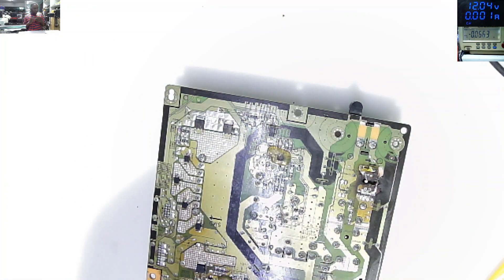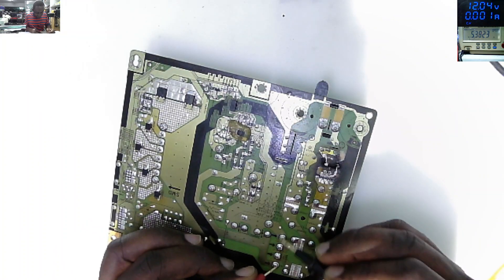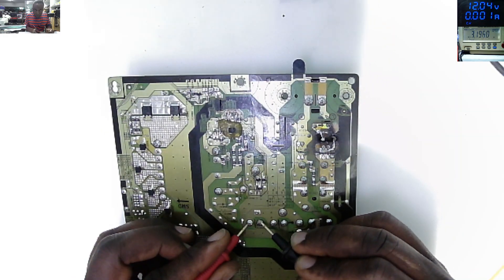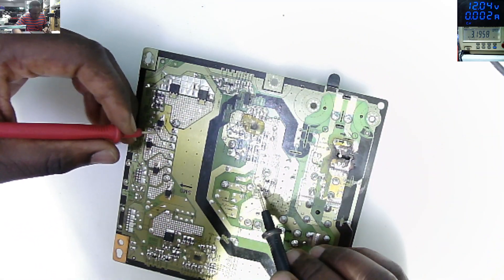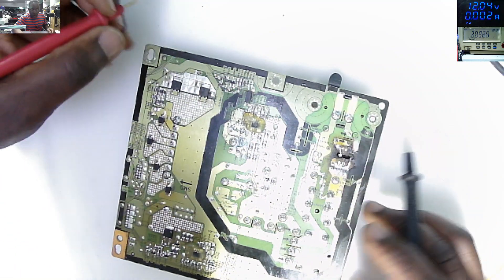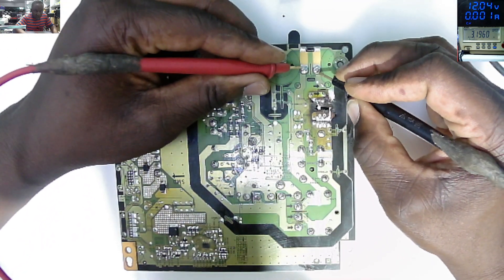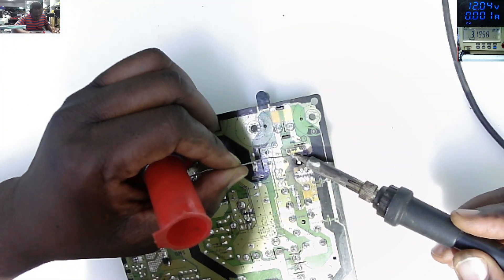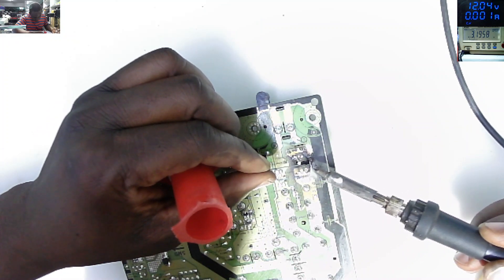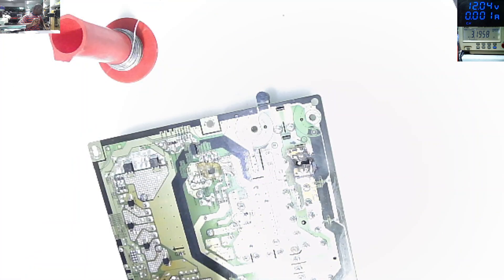What I'll do now - I'll check for short on the rectifier. It's not shorted, it's not shorted. Big capacitor - our switching MOSFET here - switching MOSFET looks fine. AC in - looks fine. Let me put more solder wire here, we need more solder.